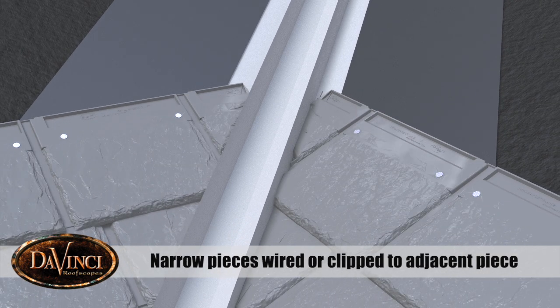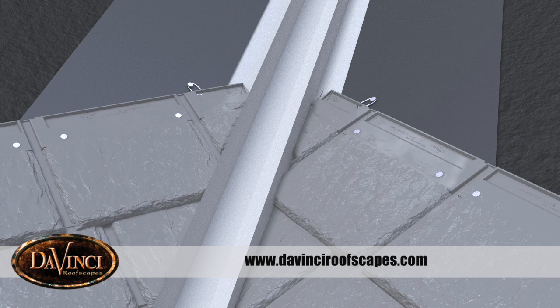If very narrow pieces are needed in the center of the valley, they should not be nailed but wired and nailed to the deck. Visit our installation video library for product and condition-specific installation guidelines.